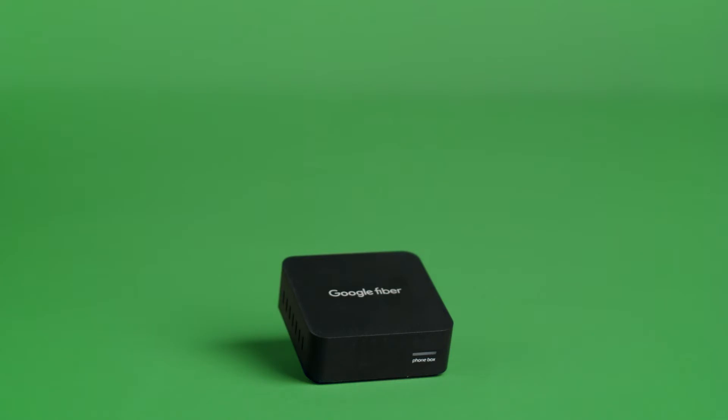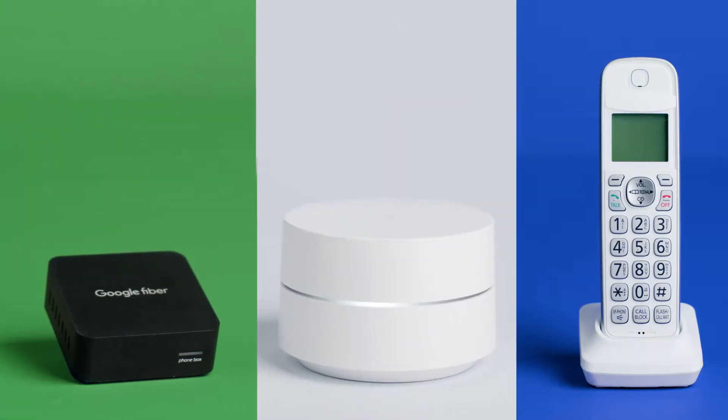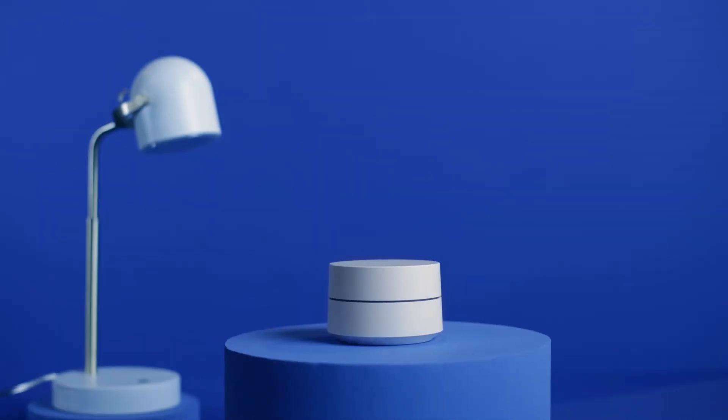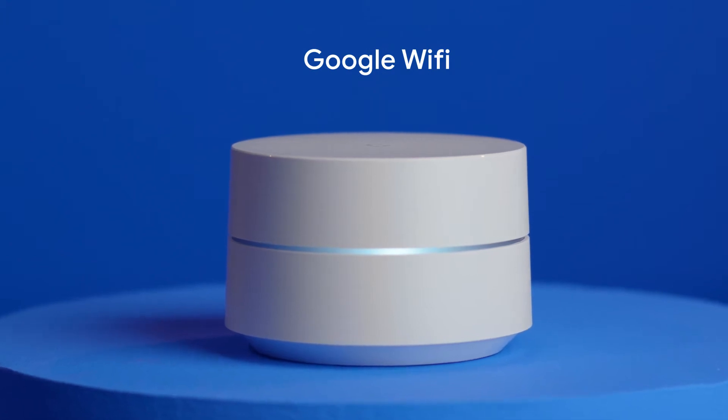You'll connect your Google Fiber Phone Box to your router before you plug in your phone. The phone box can work with many types of routers, including all those from Google Fiber. For this video, we'll use Google Wi-Fi as an example.